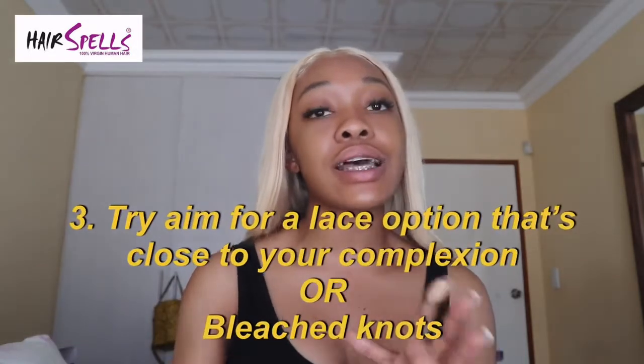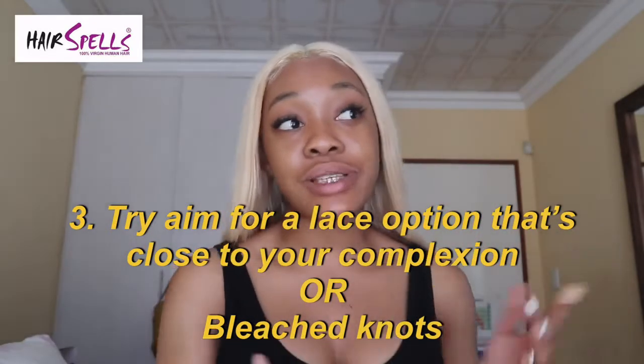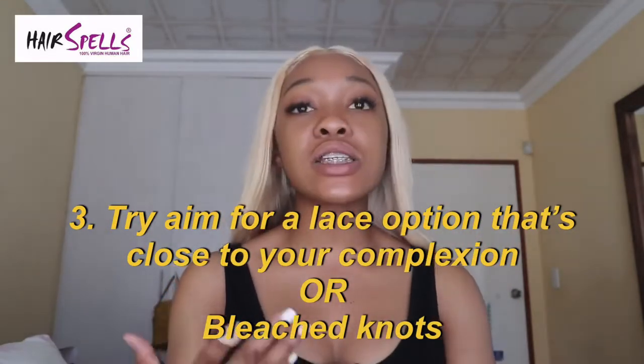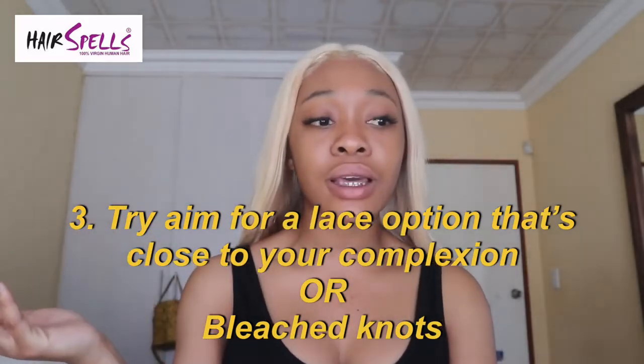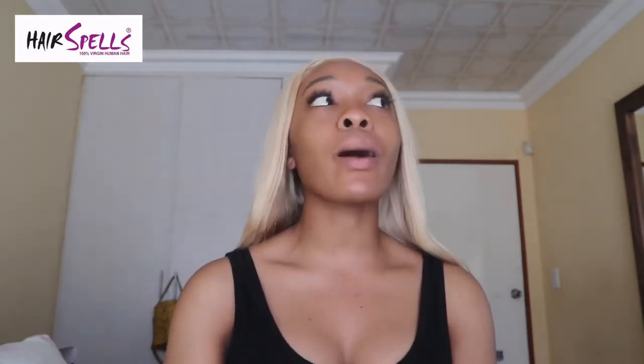That brings me to tip three: if there is an option for the color of the lace — some hair brands are actually bougie like that — get the lace that is closest to your skin tone. Don't get one that's completely off because then you're going to find yourself coloring your wig with foundation, and we don't want to do that anymore.